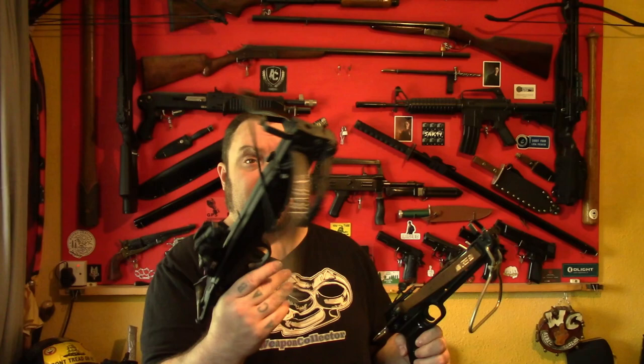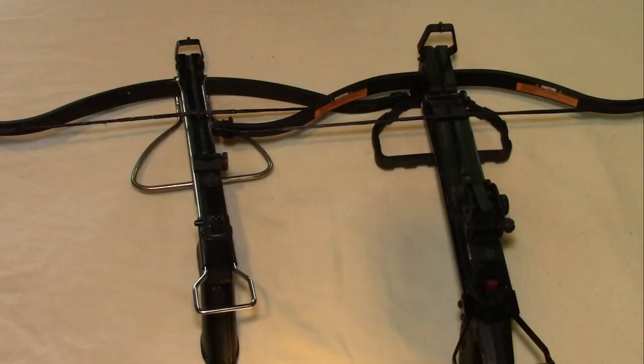So what I'll do now, I'm going to put these on a tabletop and show you close up some of the main differences. And then afterwards we'll do a draw weight test to show you what they really are and a little bit of penetration tests.